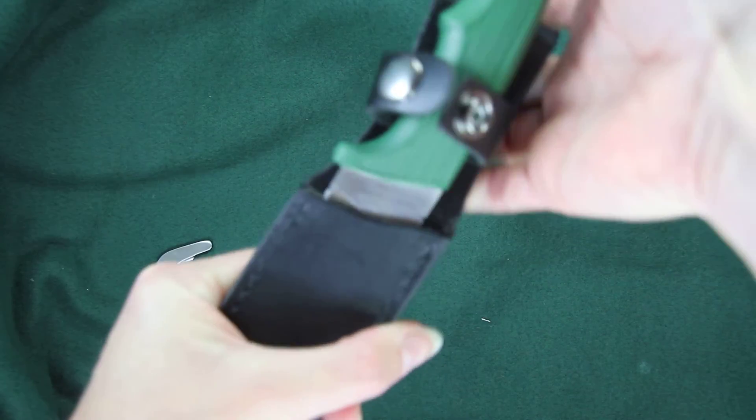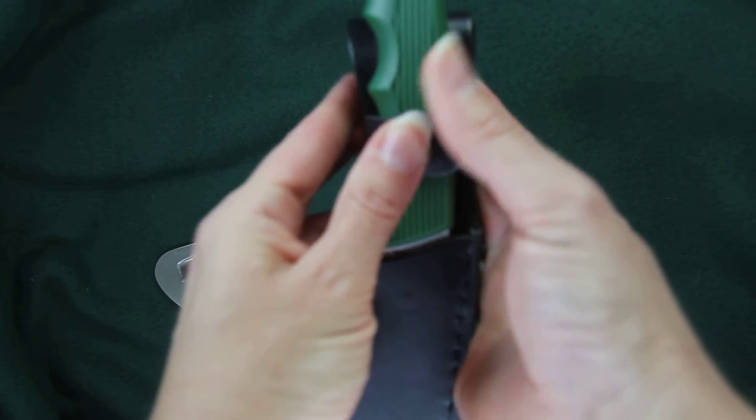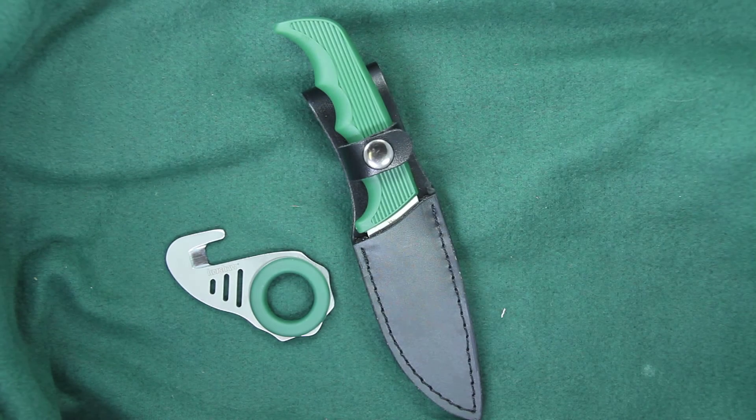Nice green color for you hunters. This one will fit nice and secure in the sheath. The Zip-It will be loose — it will not be able to be stored in the sheath.